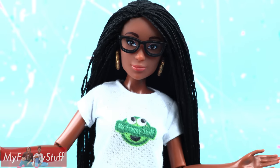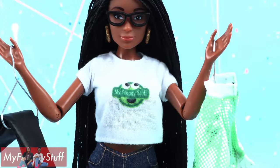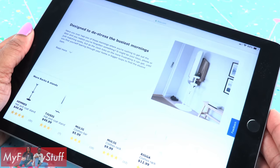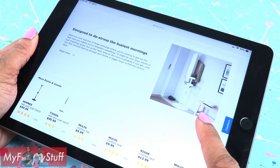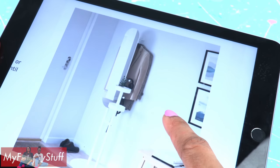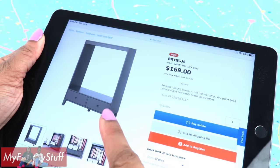We know that space can be an issue in the dollhouse, especially when it comes to clothes. So let's look to IKEA for a little inspiration. That's cute — a valet with storage for smaller accessories. But I like that too. Let's start with the valet.